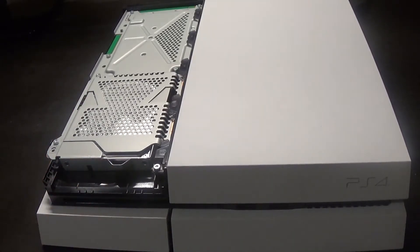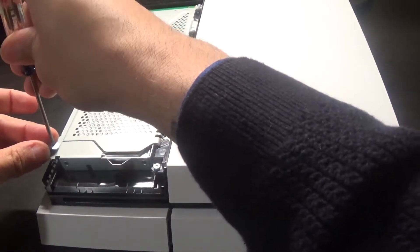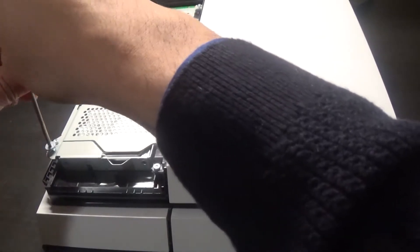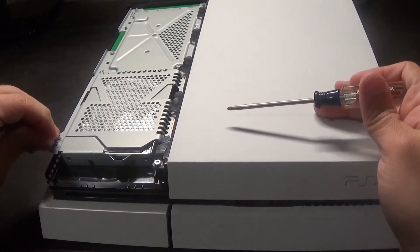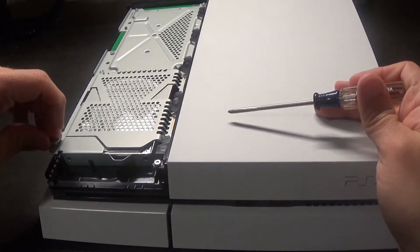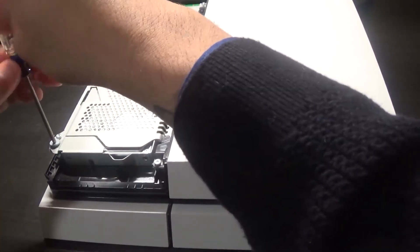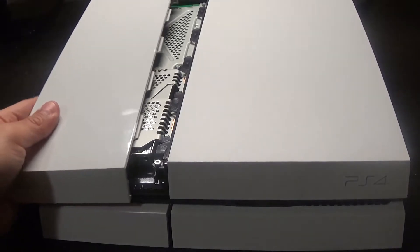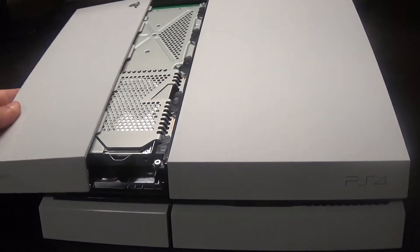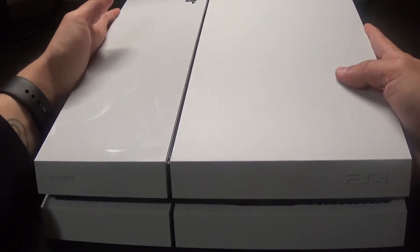Grab the one PlayStation screw, get it in straight, and put that in. Then put the top back on. Not the easiest thing to do trying to look through a camera lens, but there you go.